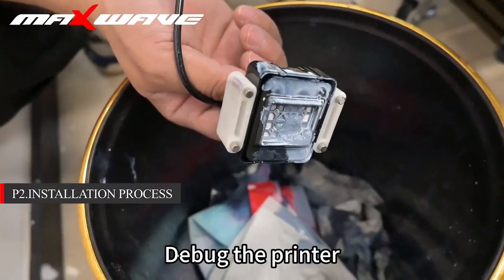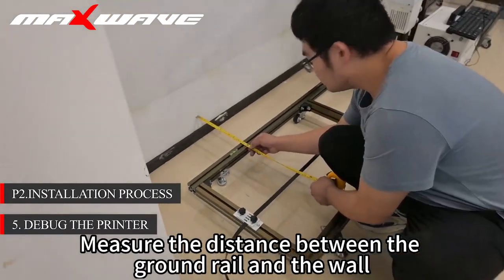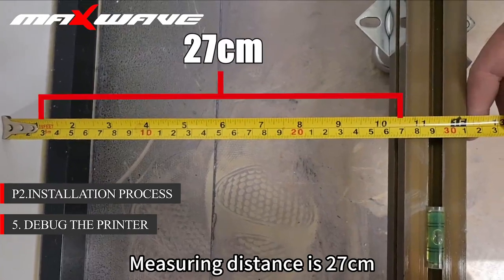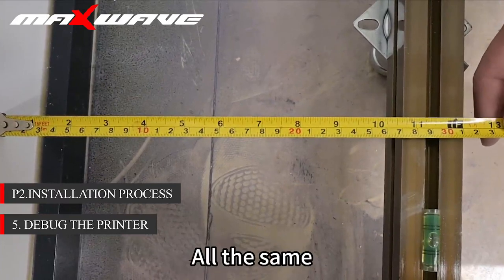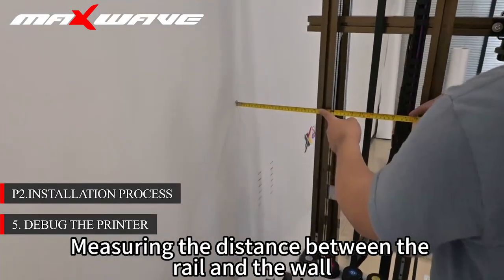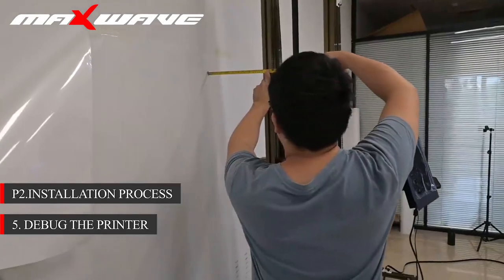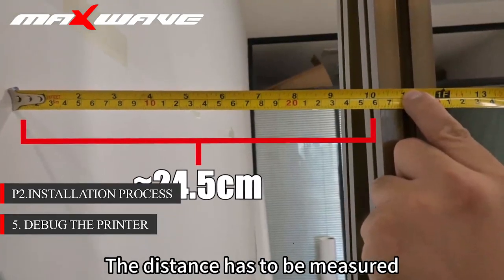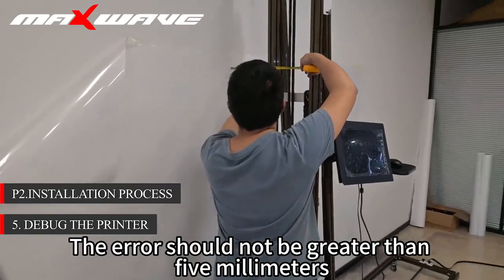Step 5: set up the printer. Measure the distance between the ground rail and the wall. The measuring distance is 27 cm. Note the distance between the two sides of the track must be the same. The distance between the rail and the wall is about 24–25 cm. Pay attention that the top and bottom distances must be measured — the error should not be greater than 5 mm.